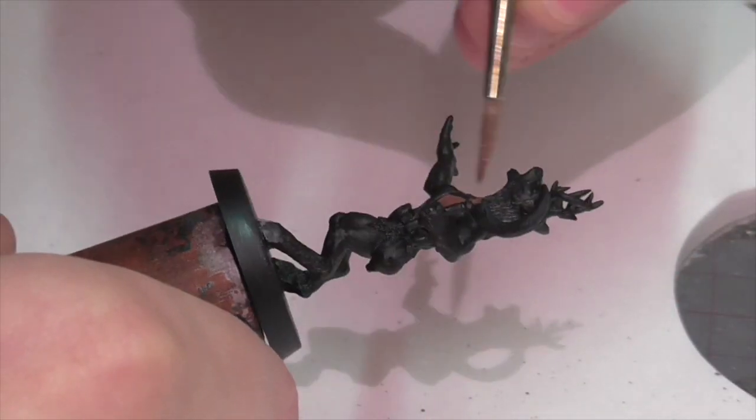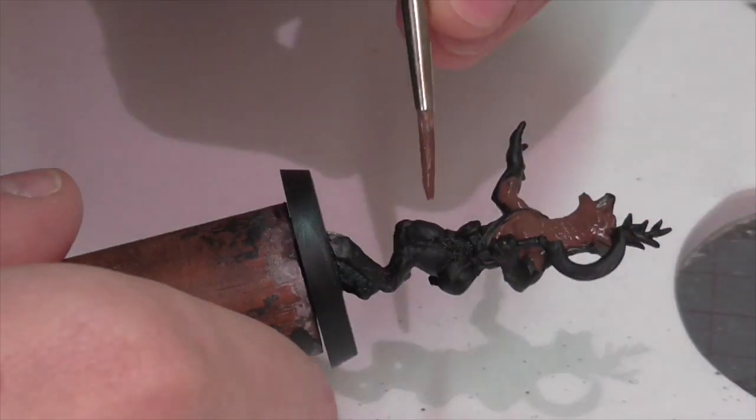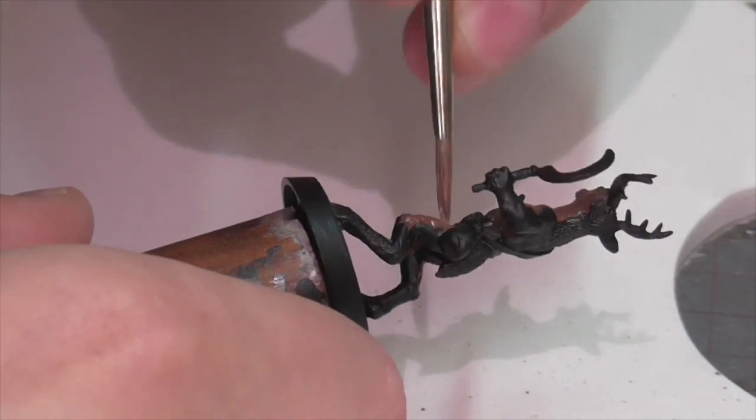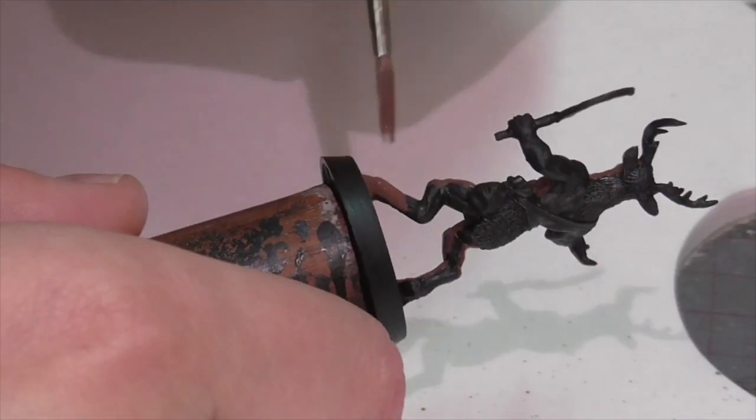First I'm going to start out by base coating the figure. I'm applying a mixture of German Camouflage Black Brown and Saddle Brown because I decided that I want the stag to have a very red-brown toned flesh.